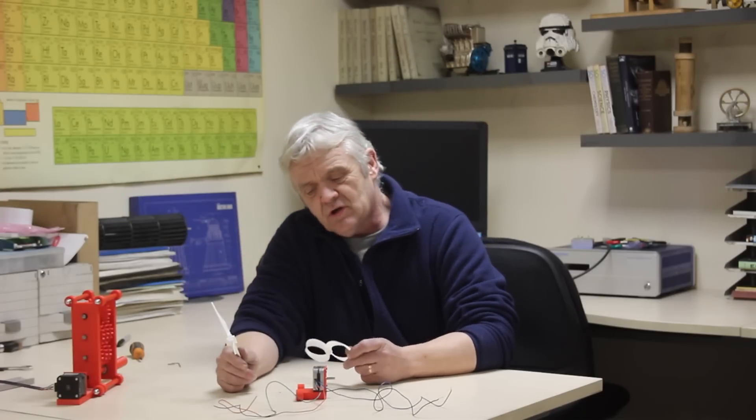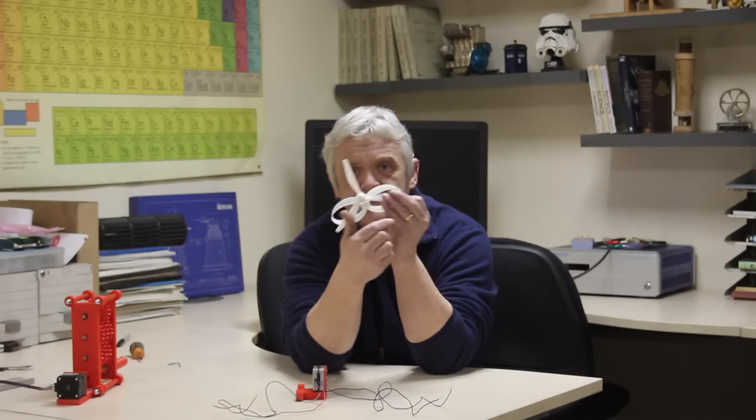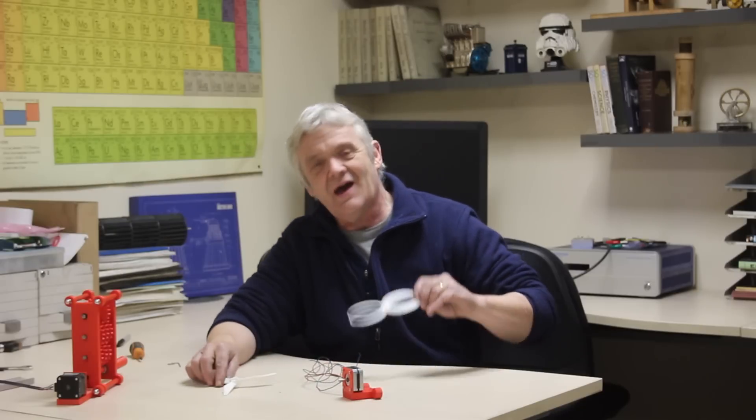I printed up both blades — I got them from Thingiverse. They have the same blade diameter, so the same swept area, and should be more or less comparable. I plan on sticking on a tiny NEMA motor, putting it on a bracket, fastening that in front of a fan at the same distance and same wind speed, and seeing how much each one produces.